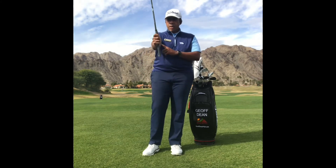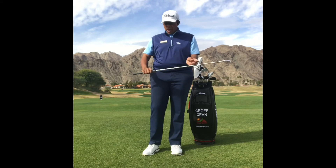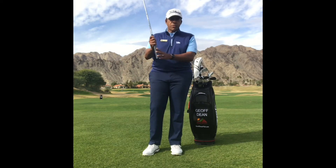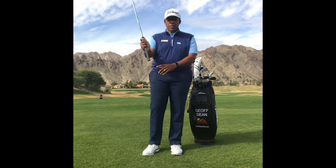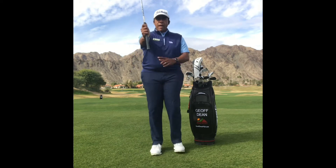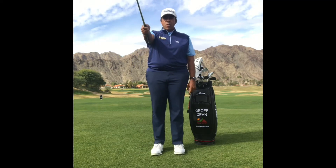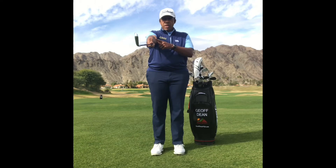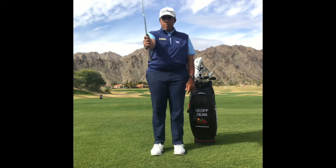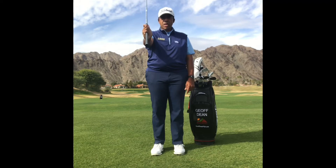Grab a six iron or a hybrid of the same length, and choke down to the end of the grip for starters. Hold your arm out horizontal to the ground. The first activity is to simply hinge the wrist down and hinge the wrist up — this is a deviation of the wrist. We go up and we go down. Do five to ten repetitions, give or take, on each side.